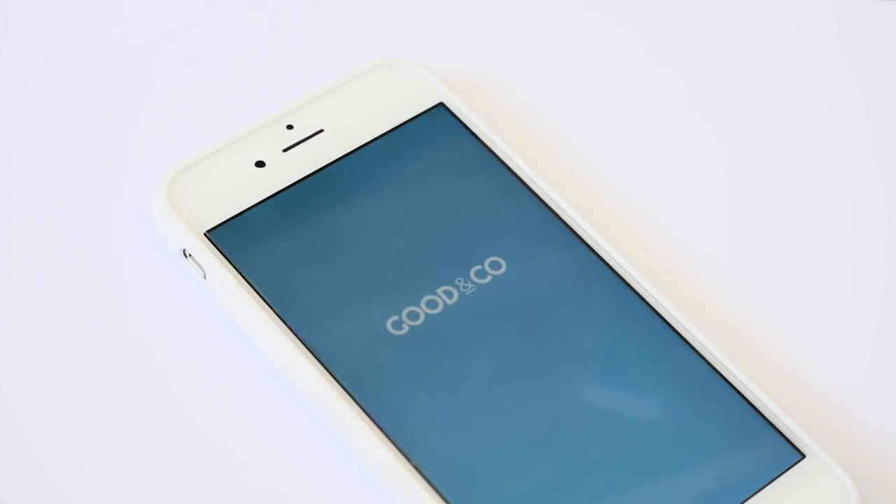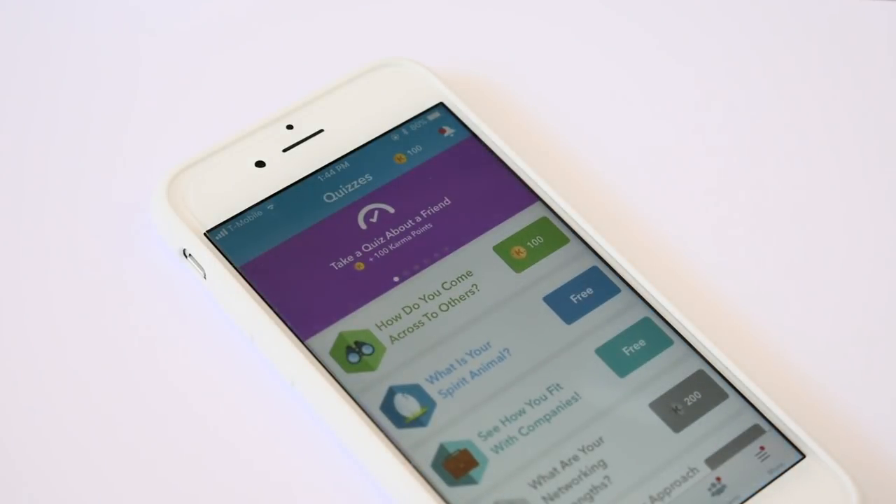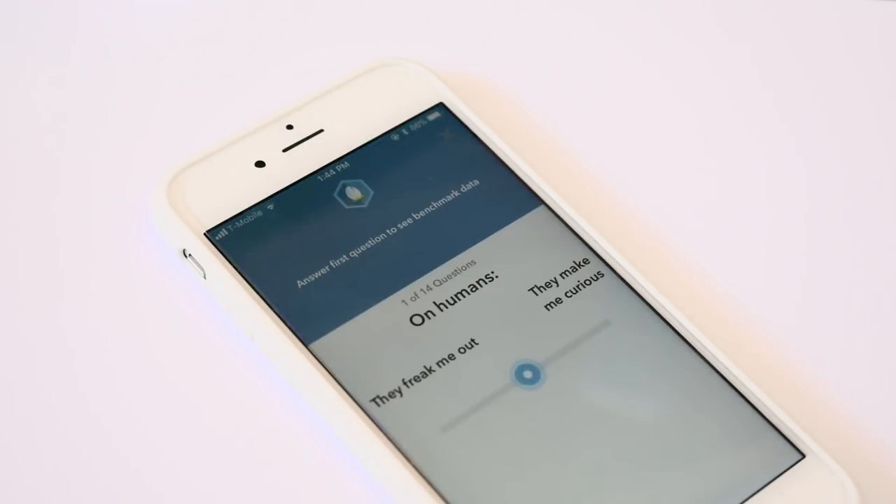And now for the giveaway! This giveaway is sponsored by Good&Co, which is an app for personality quizzes. You can check it out with the link in the description.